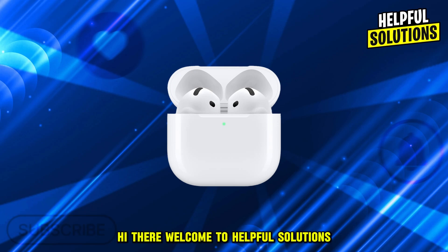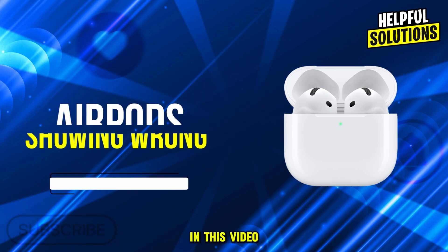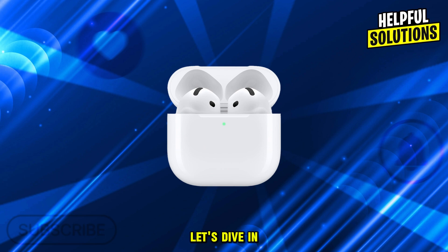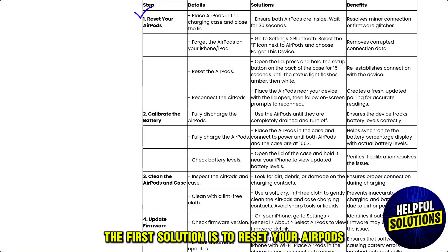Hi there, welcome to Helpful Solutions. In this video, we will discuss simple steps to troubleshoot if AirPods are showing the wrong battery percentage. Let's dive in. The first solution is to reset your AirPods.